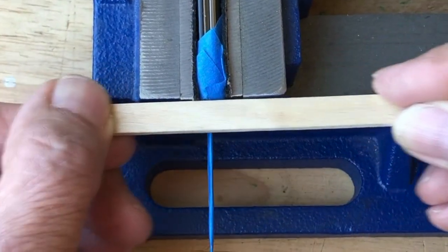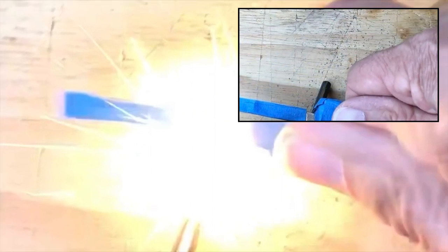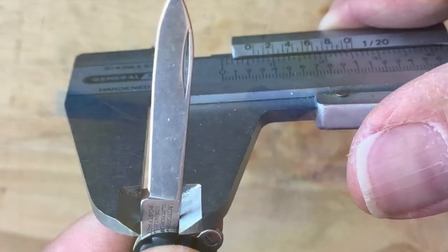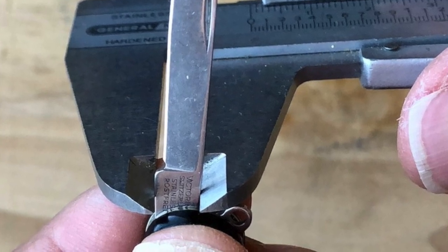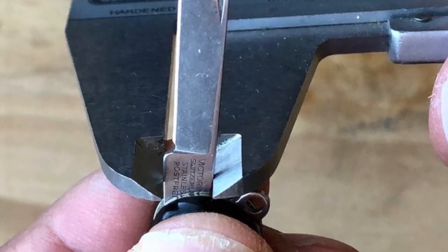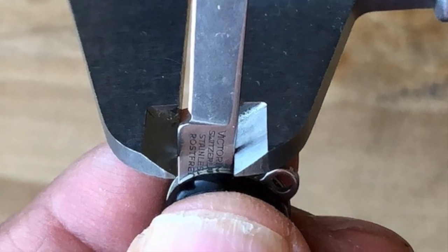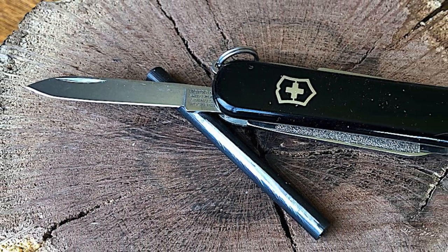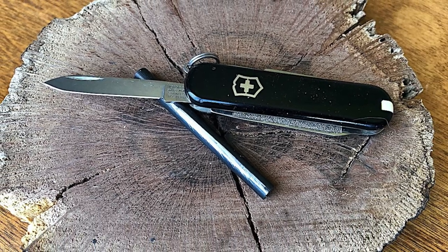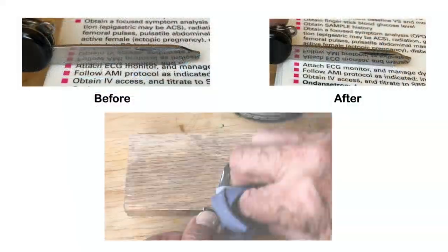I use the top edge of the vise to sight the stick and assure I am grinding evenly. This will take a few minutes. When the ricasso corners appear square and have a sharp edge, try striking a ferrocerium rod. This will take some practice as the striking area is small on this blade. Additional grinding may be needed if your edges are not sharp enough. I measured the ricasso before grinding at 6.1 mm and after at better than 6.05 mm, so very little material is removed. You now have a mini striker on an otherwise unused part of your blade.